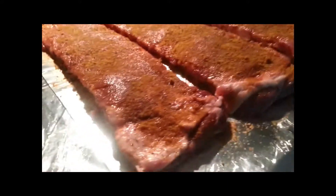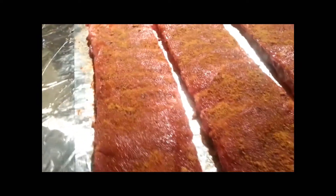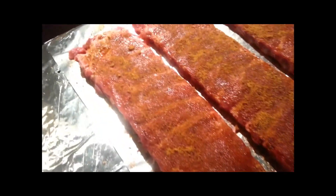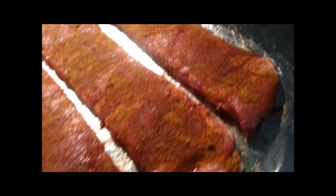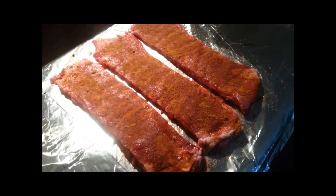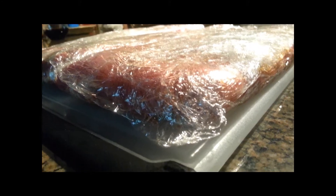Okay, here are your ribs rubbed down. Wrapping them in plastic wrap and they're going to sleep in the refrigerator for over 12 hours with that rub soaked in. Alright, the ribs are all in their pajamas — ready for night night in the refrigerator to get a good rest and soak up all the fine spices.